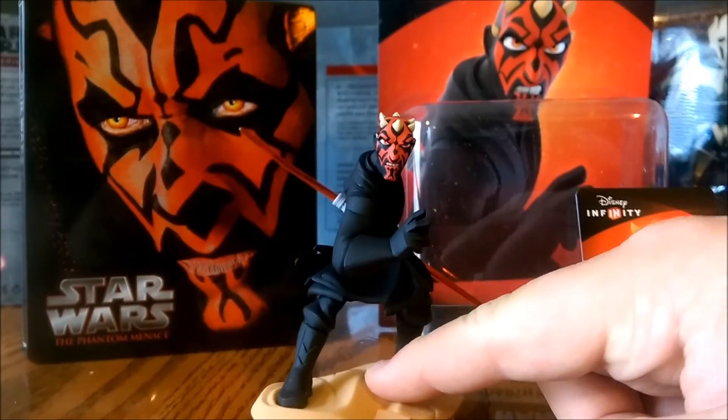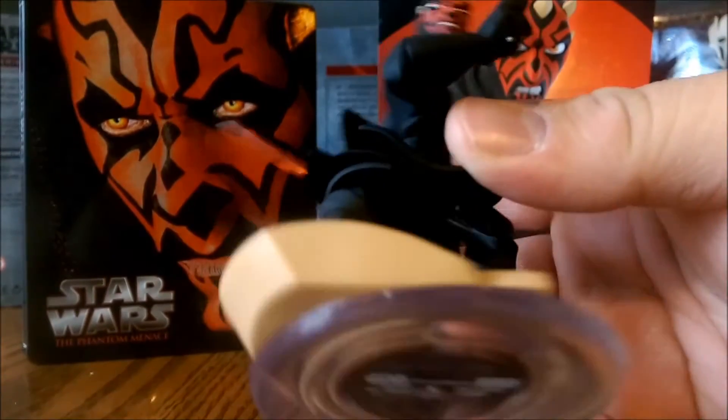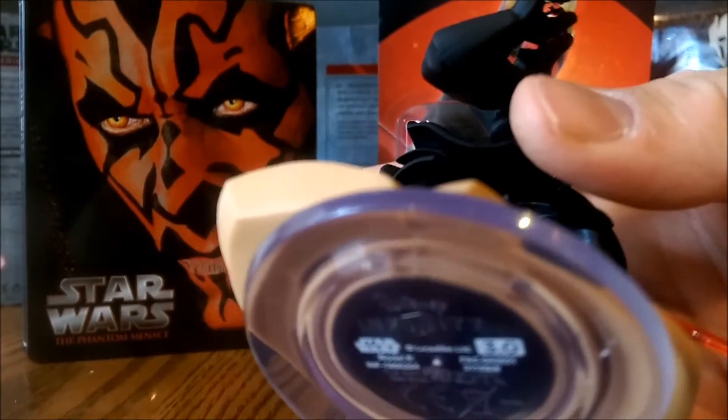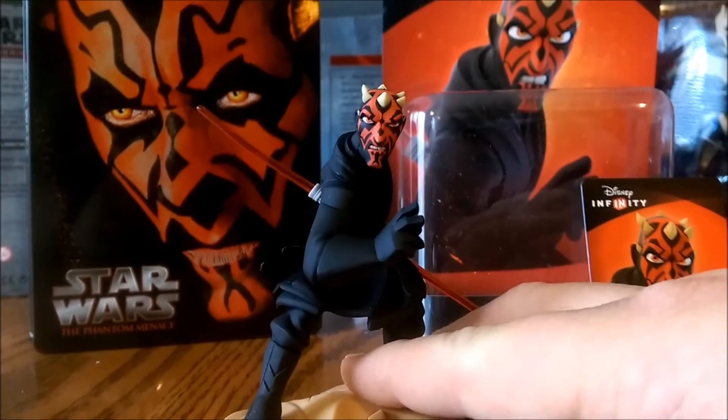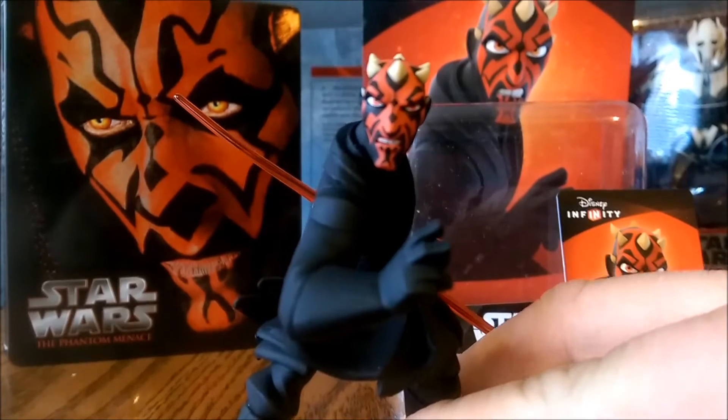But I'm still not complaining — we do have a Darth Maul product in our hands, voiced by Sam Witwer, the awesome voice actor. And I'm really happy with it. The head sculpt looks really cool, looks very clean, just like he does in the game.